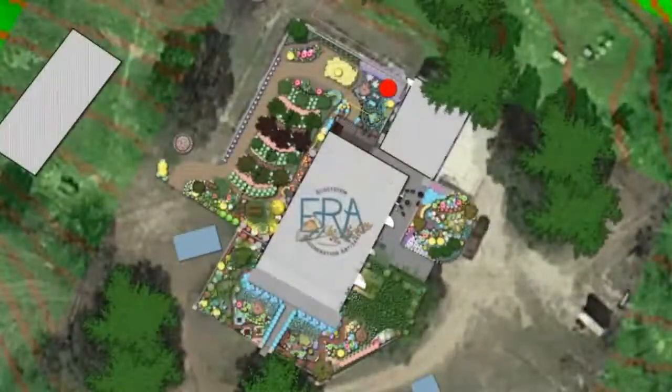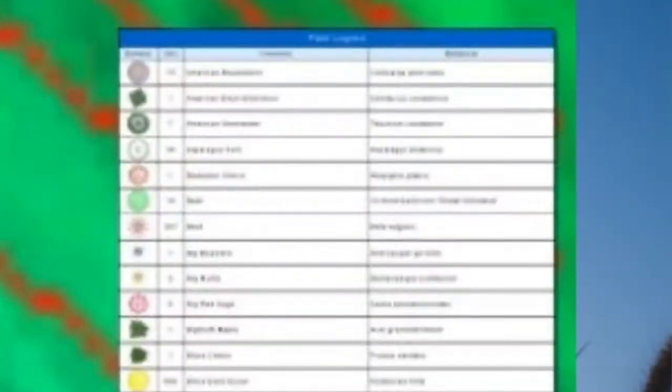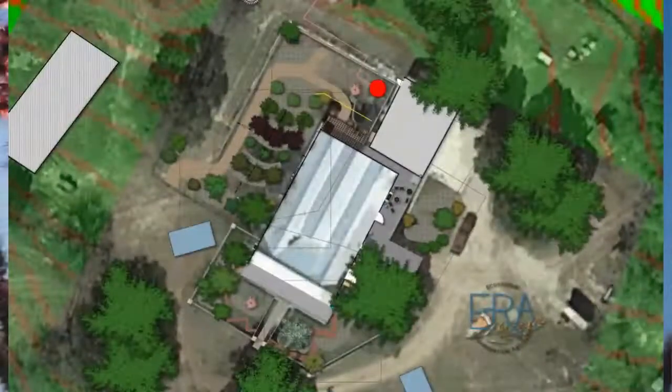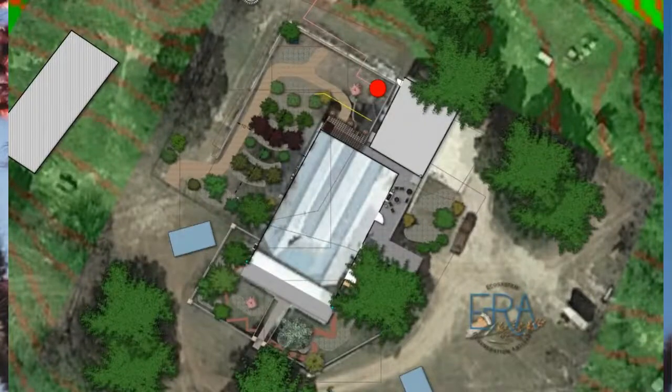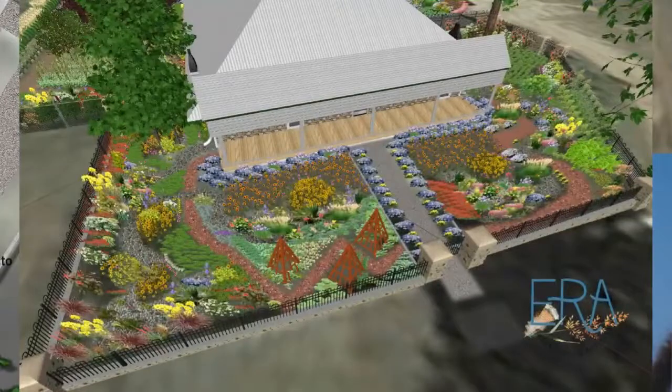When we do our plant plan, we generate it after we've created the overall site model and done the earthworks, then we layer in the plants. We've got 140 different species of native plants — and that's not counting fruit trees and vegetables. That plan just showed the trees. Here is a perspective view that our clients really like to see of what this will look like when it grows in.